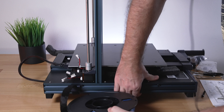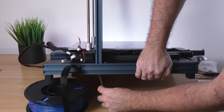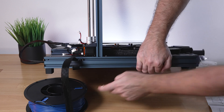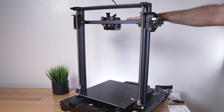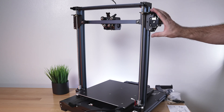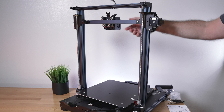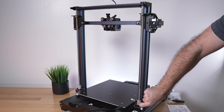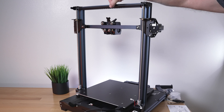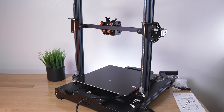Flip it around and do the same thing on this side. Don't tighten this side either. What we want to do is bring the x-axis all the way down to the bottom, because we want the spacing to be as close as possible to where it's going to spend most of its time. You can just turn the coupler, or use the belt up here to go faster.